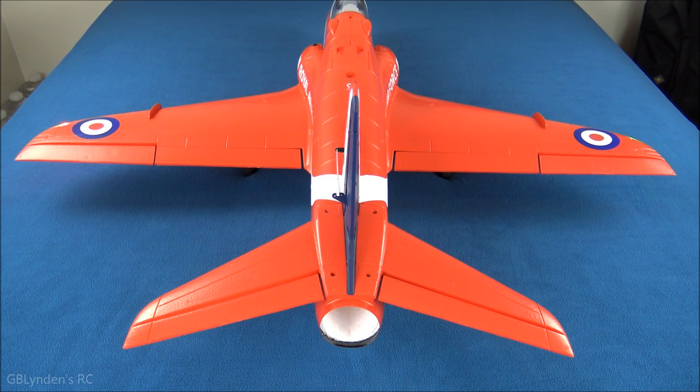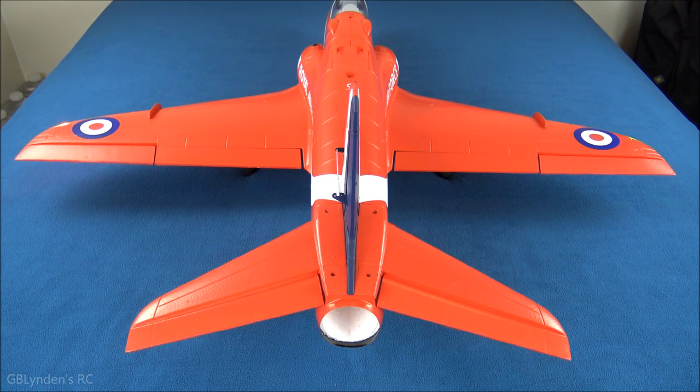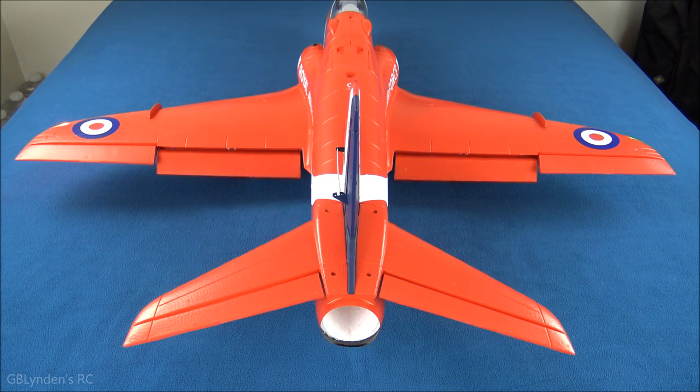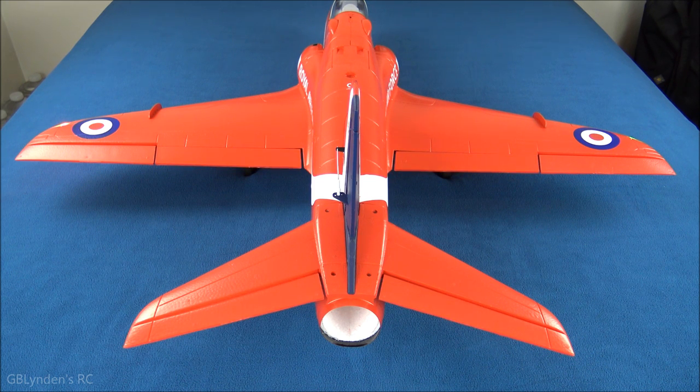Now testing the control surfaces. Here we've got the ailerons — a nice amount of throw, probably even too much according to Deuces Wild. Now the elevator: this jet likes a lot of elevator. Even on low rates at 80 percent it looks like we've got plenty of throw, which is good. Rudder is also set to 80 and we've got lots of throw there too. And now let's do the flaps — half flaps, full flaps. Very nice.